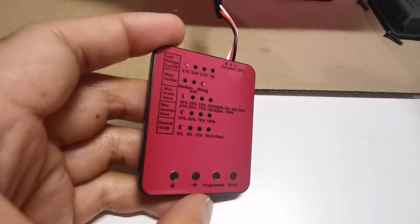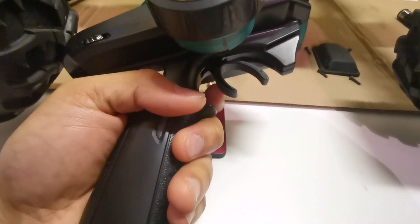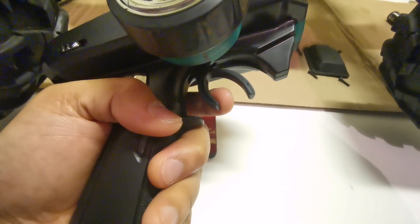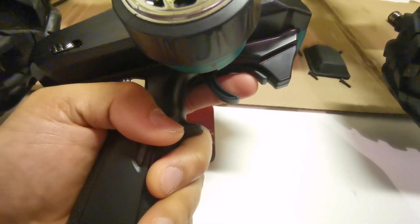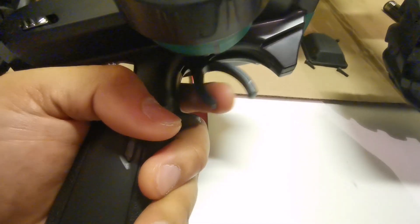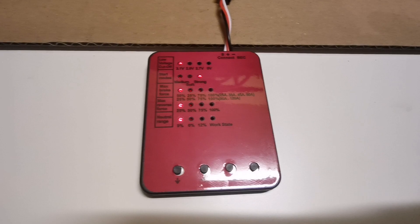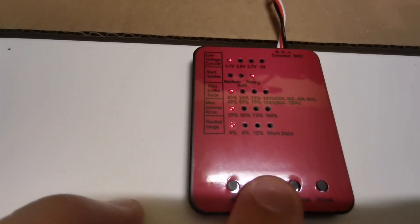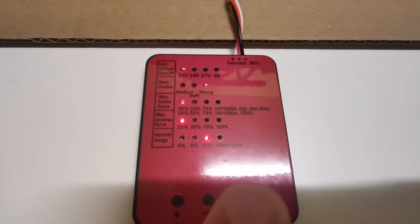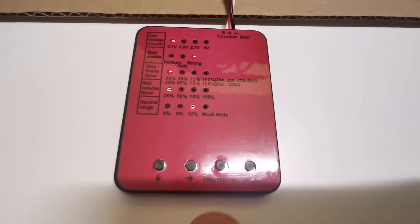The neutral range refers to the neutral position of the throttle — essentially how hard you need to pull the trigger before throttle input is detected. Currently it's set to 9%, which is the narrowest range. Setting it to 6% gives a normal range, and 12% gives the widest range. I'm going to experiment with 12% to see if it solves the reversing issue.